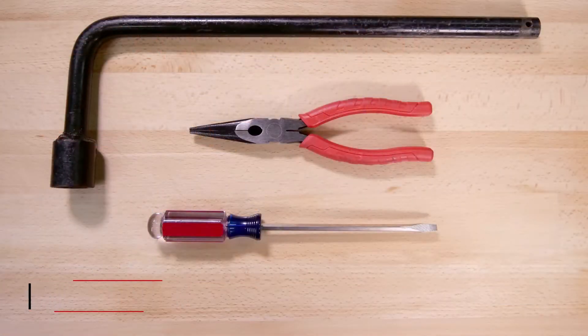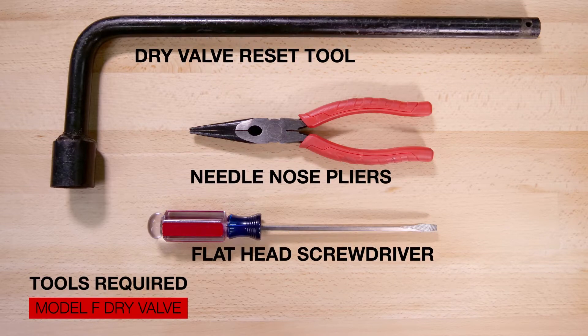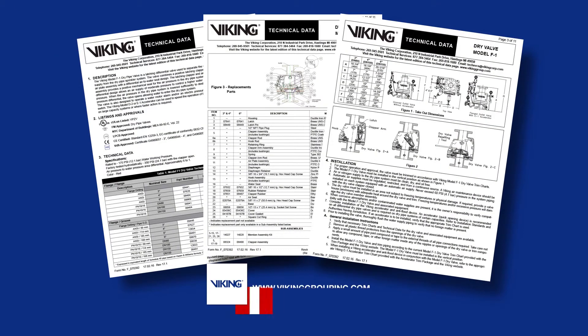Here are the tools that will be needed for the repair parts video. Prior to working on the Viking Model F dry pipe valve, refer to the appropriate technical data sheet for placing the system out of service.